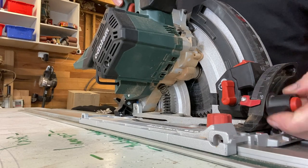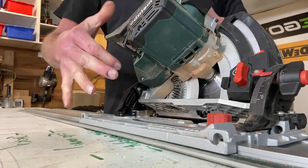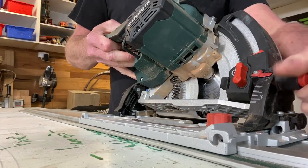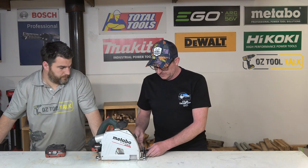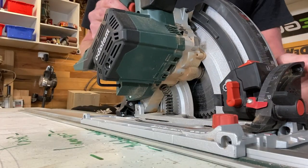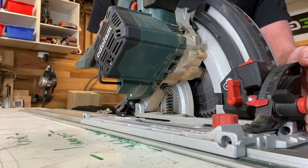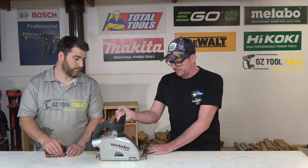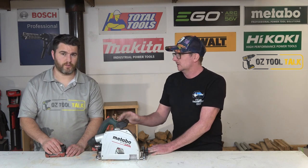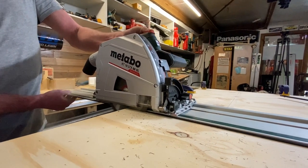The adjustments for your bevel are really easy — front and back, loosen them off and swing it across. One thing to note: when you want to do an undercut, it has that ability. You flick it up a little bit to get your bevel, push it back with a little knob on the front. You do your undercut, and the minute you lift it up again, that pops out and drops back to zero — which is what you want, because you always want to know that if you haven't thought about it, you're on zero.